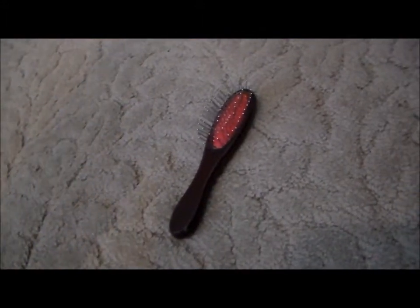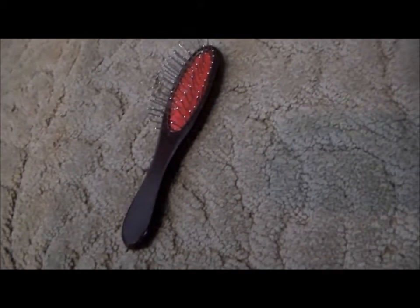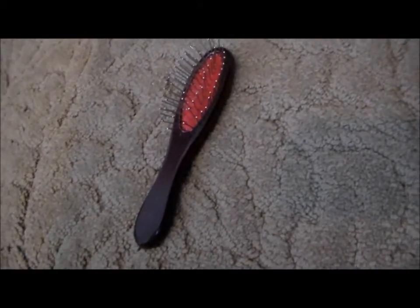To start off, you're going to need your American Girl doll brush. Any wire wig doll brush works, but obviously American Girl brand is best for American Girl.